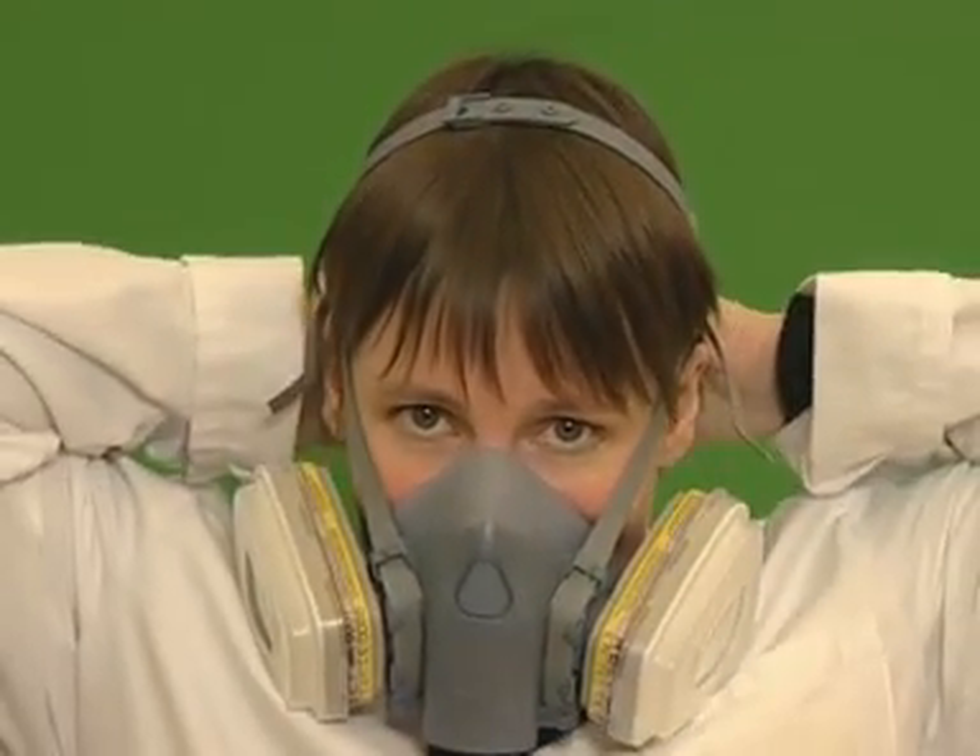Take the bottom straps and hook them together behind your neck. Tighten the top straps then the bottom straps to secure the respirator. Fit check your respirator as demonstrated for the standard suspension mode.